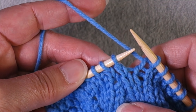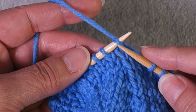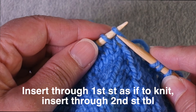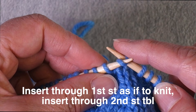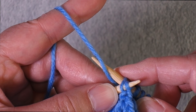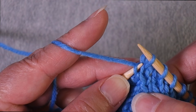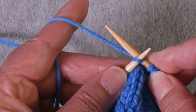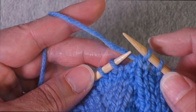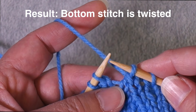Here is a second version of the modified SSK. Rather than slipping knitwise then purlwise, you enter the first stitch as if to knit and then go through the back of the second stitch, grab your yarn, and come back the way you went in. This requires less manipulation because you're not passing stitches back and forth, and it produces the same result.